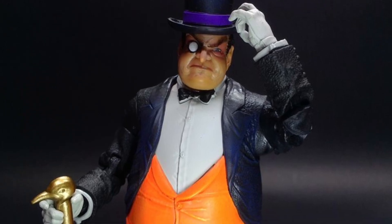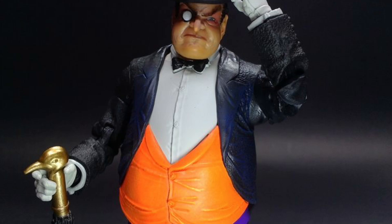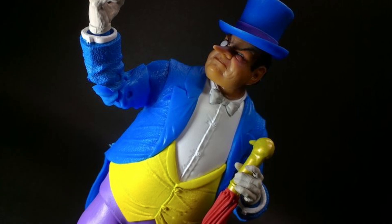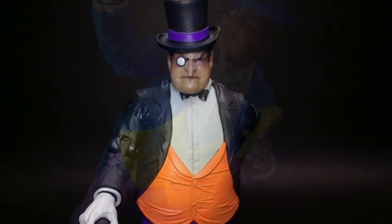The Regular Edition is great too. I think they did a good job on both of these Penguins. There's something nostalgic about the blue on this Penguin here. It just brings back a lot of memories — it reminds me of my Super Powers action figure.